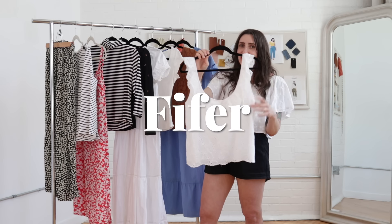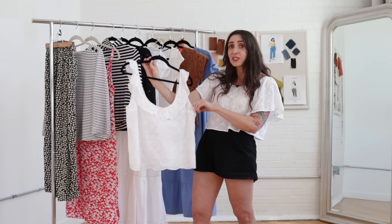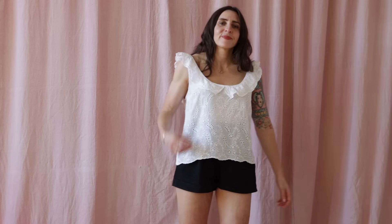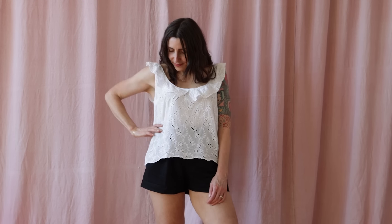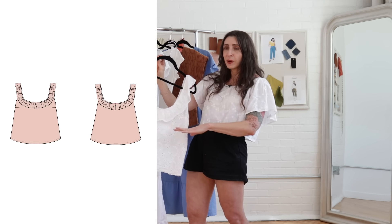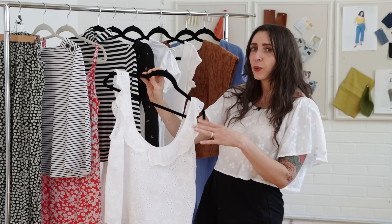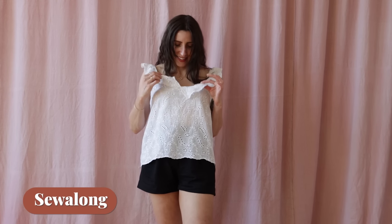Next we have the Pfeiffer tank. I love the ruffled neckline on this top so much that I've already made it as a tank and also lengthened it into a dress. The ruffle is pretty quick to make, but you can even eliminate it if you want a really quick and simple sew. You can use silky fabrics, which looks beautiful, or fabrics like gingham or shirting. I'll link to my Pfeiffer project below and we also have a sew along for this one.